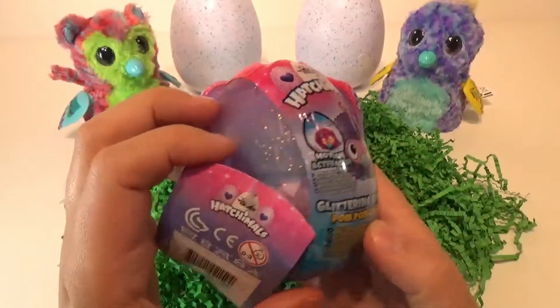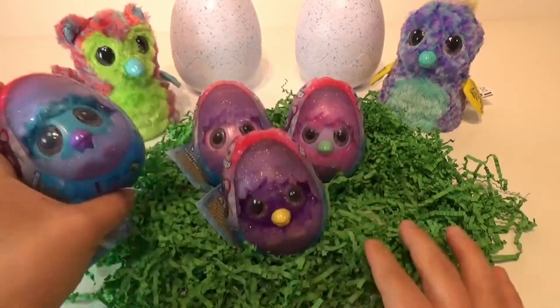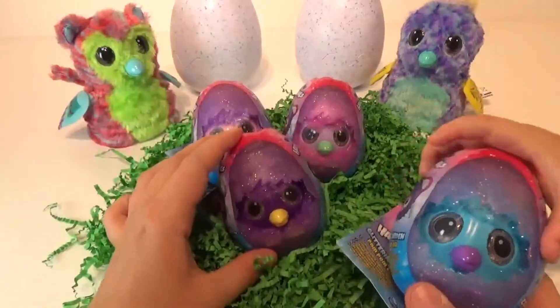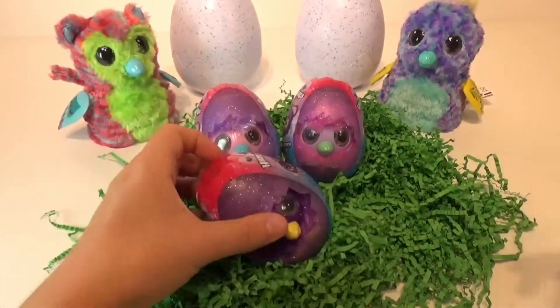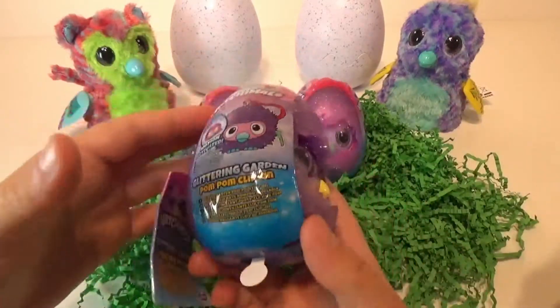Let's see how super cute these are. Are you ready? Which one do you want to open first, honey? The blue one? Okay, which one should I open? Which one do you want me to open? Purple? Alright, so let's see.